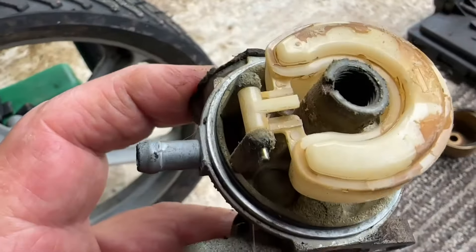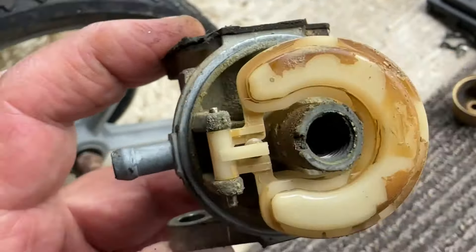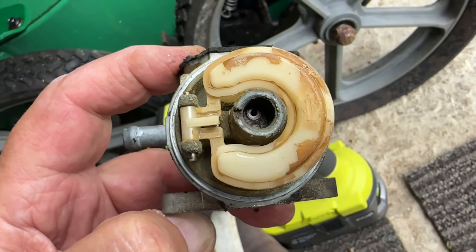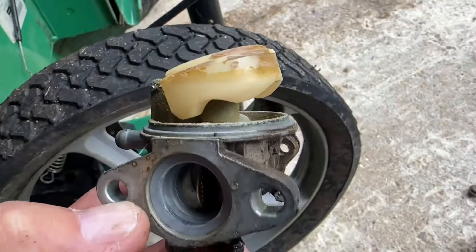It's been a while since I've found one as grubby inside. It's all pretty well caked up. You can see down here — look at that — into the emulsion tube. Oh, there's the tube there. We'll have to take this apart and clean it all up, see if we get to.